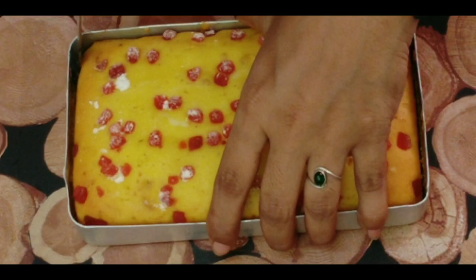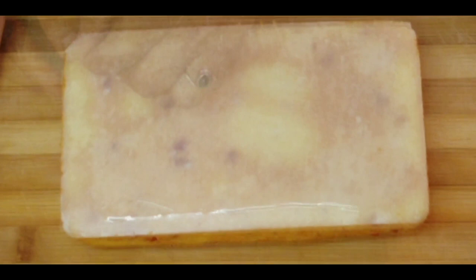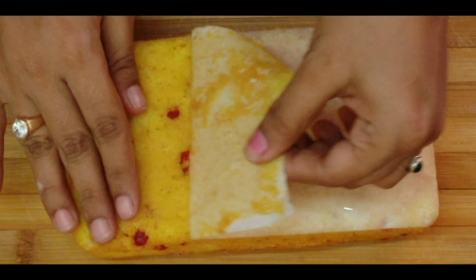This is the tea time cake. It pairs perfectly with a cup of tea. This cake is a tea time cake.